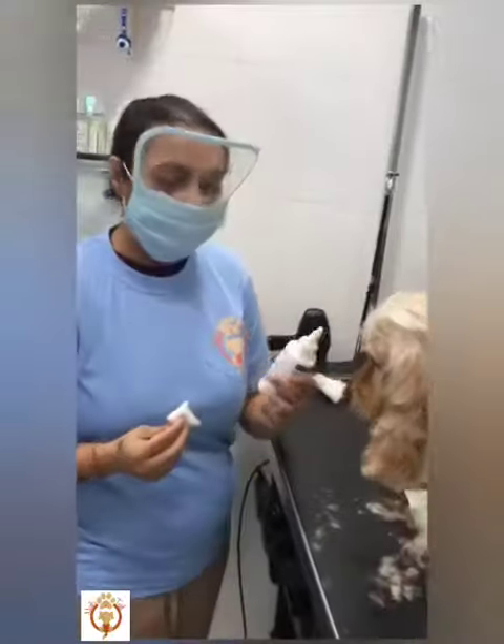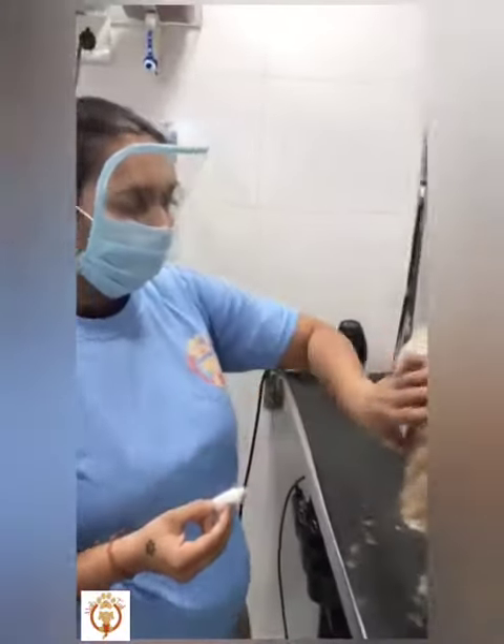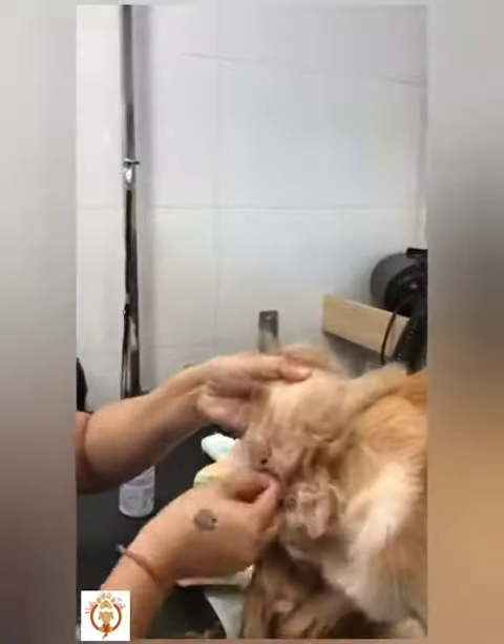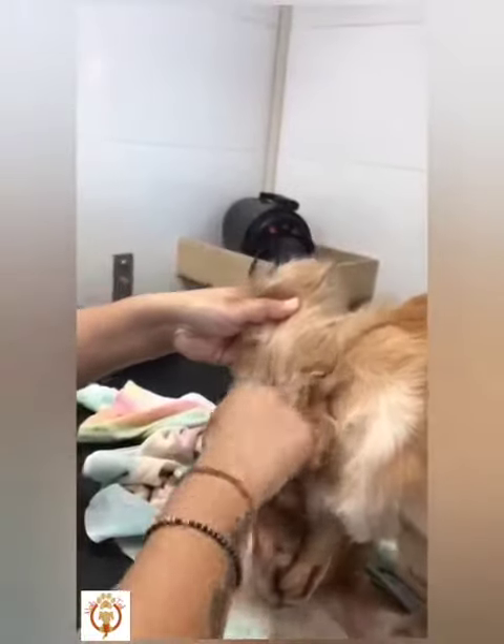You have to take a cotton. You can take any of the ear cleansers — just put a little bit of it on the cotton first. And just gently clean the ears. Don't go too much deep inside because that might hurt them.